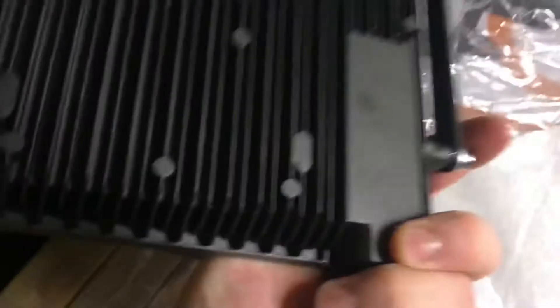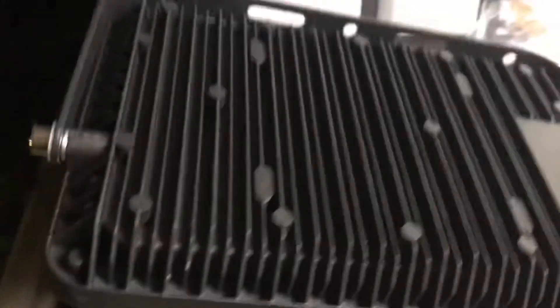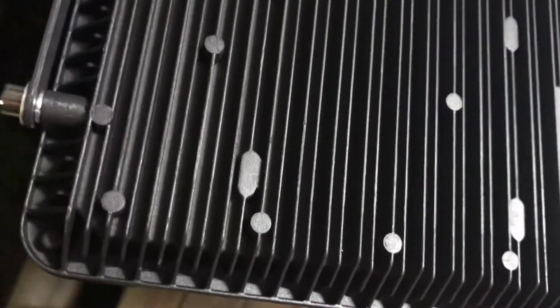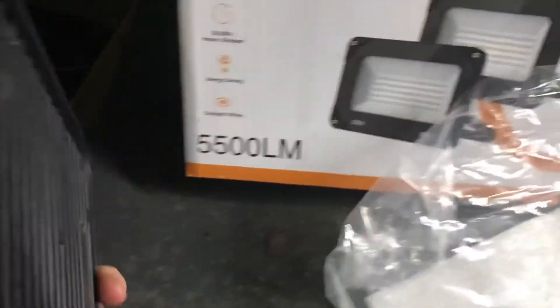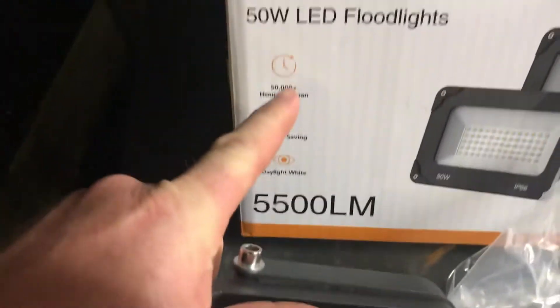They're pretty good — they've got fins on them, though the fins could be longer since they're going to get hot. I doubt they actually make 50,000 hours, but that's what they're rated for — 50,000 hours.